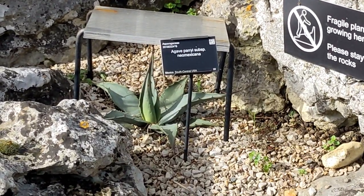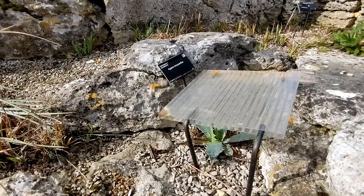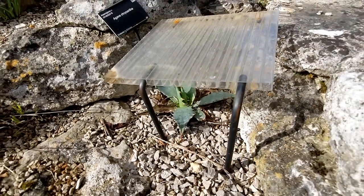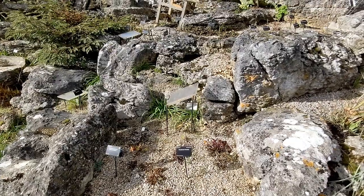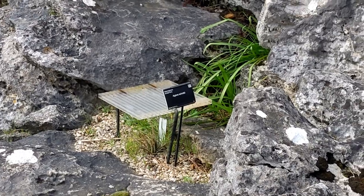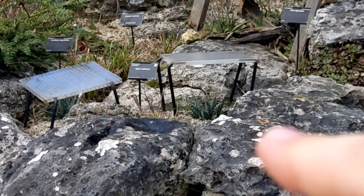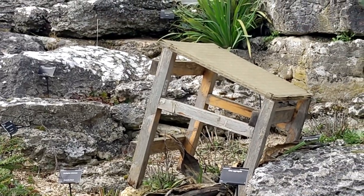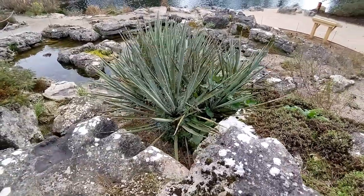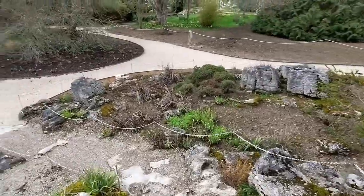Agave pariae subspecies neo-mexicana doing well. Here's an Agave chrysantha - looks to have survived. There's a couple of Agave shottii - definitely dead. There's a few more agaves just over there. This small one here is alive, but the big one at the back is definitely dead. There's a very healthy looking Yucca bacata - Spanish bayonet.